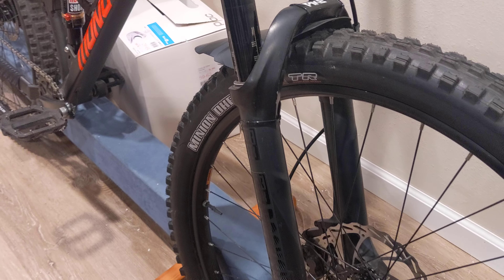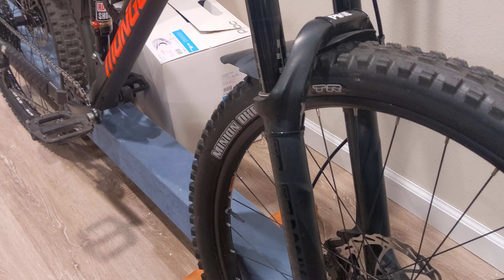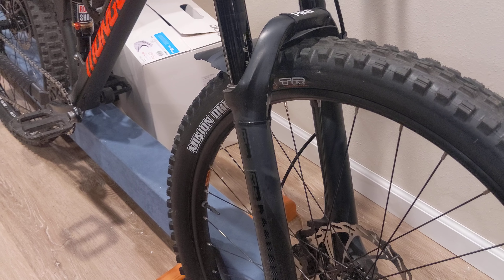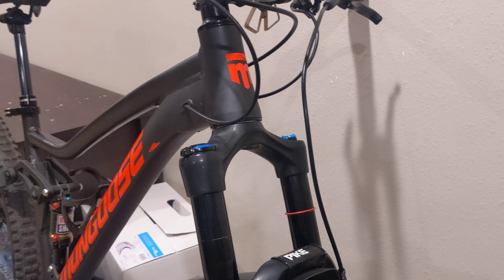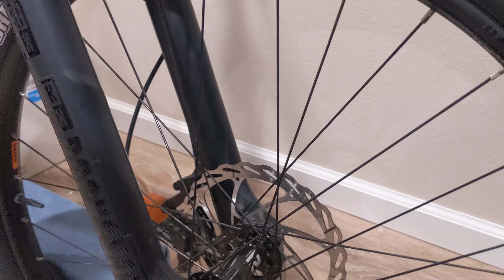Basically new tires and new rims. If I had to change things over, I mean I could have gone with the Ledge 1 and saved a few hundred bucks. Going back up here — I forgot they also have the headset, 44 out of 56 tapered. Right down here we got that Pike.